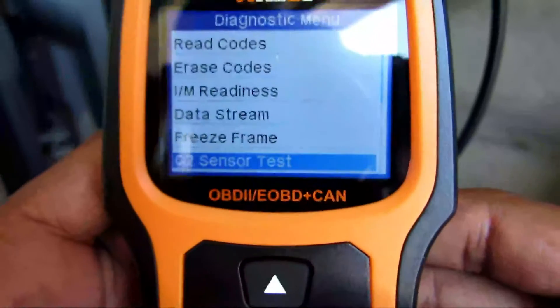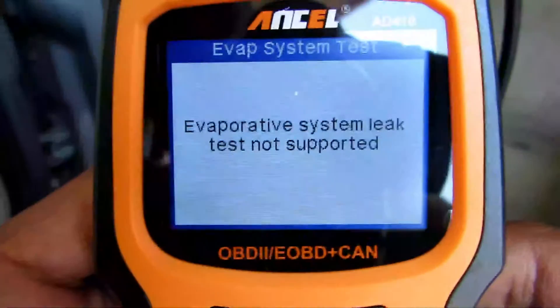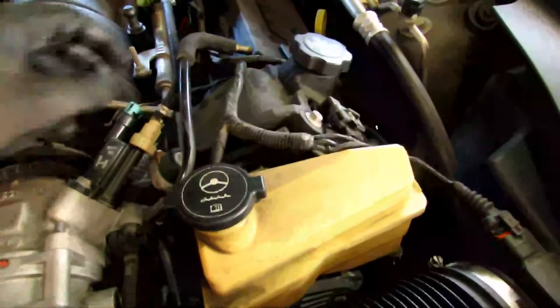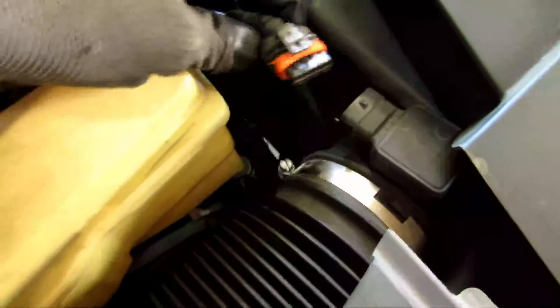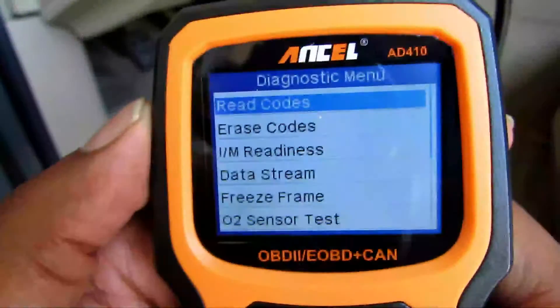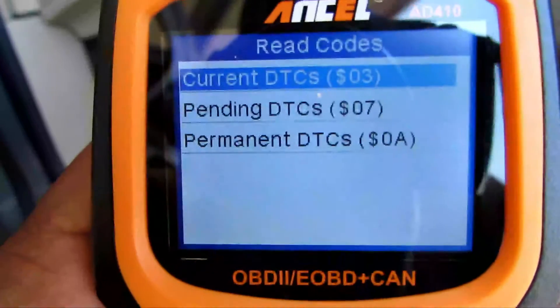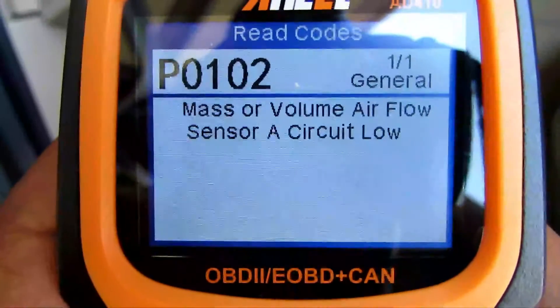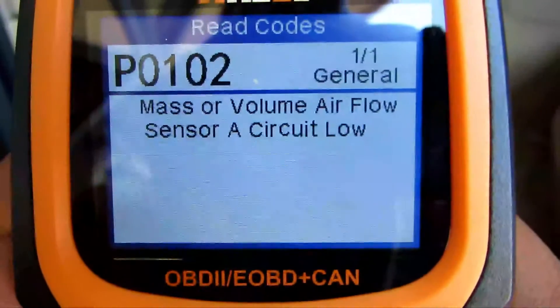Hit exit and let's look at the EVAP system test — EVAP system leak test is not supported on this vehicle. Since I don't have any check engine codes right now, I'm going to pull off this vacuum line and disconnect my mass airflow sensor to see what the scanner picks up. Back in the system, hit read codes, go to pending codes, and there it is — P0102: mass or volume airflow sensor. It picked up exactly what was wrong.